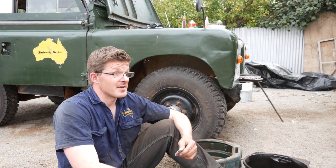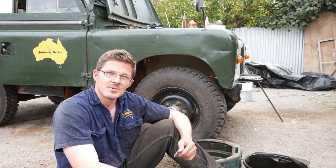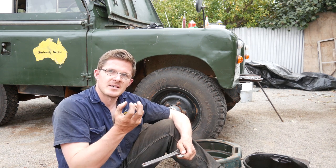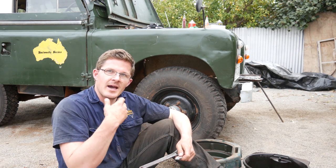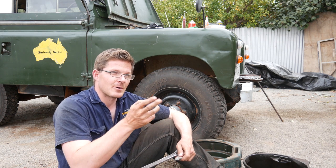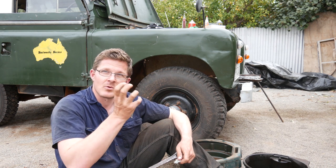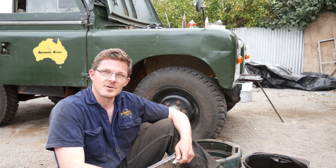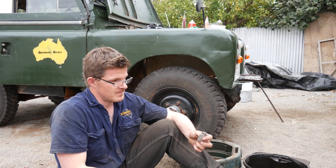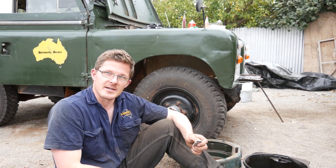On the later Series 2s — I think the 2A, later 2As and Series 3 — they've actually got it so you can fit a socket onto it. Then the Series 3, you've got it where you can fit a half-inch ratchet in and undo it just like a conventional plug. But not on the Series 2 anyway. So we'll get underneath the vehicle and start draining away.